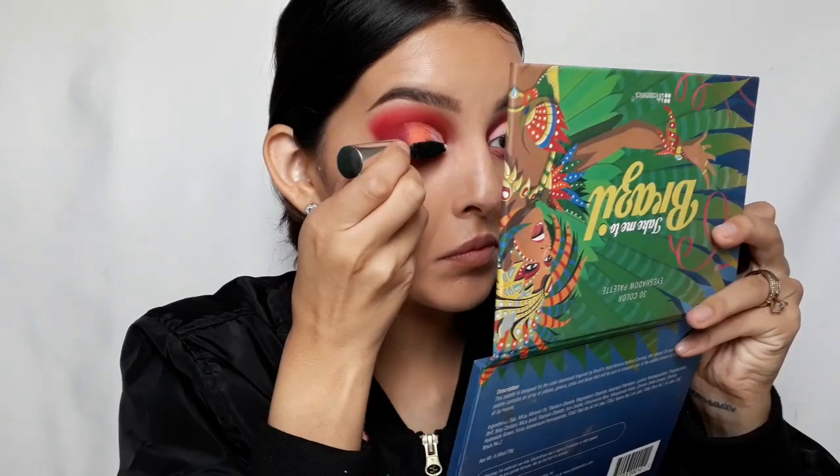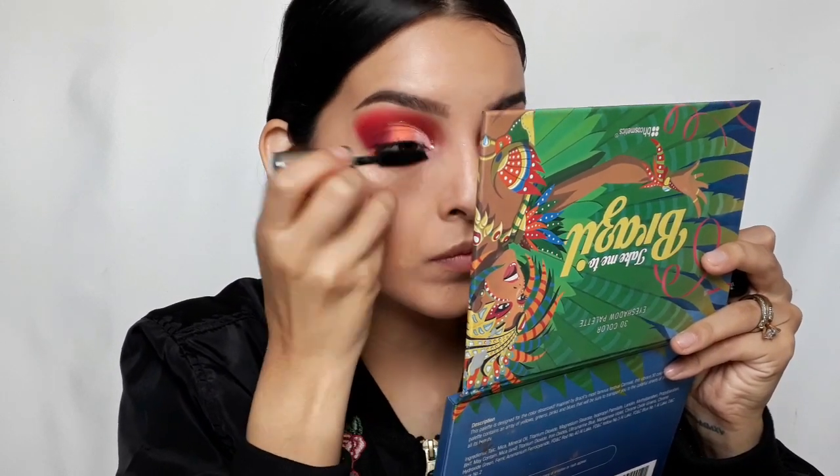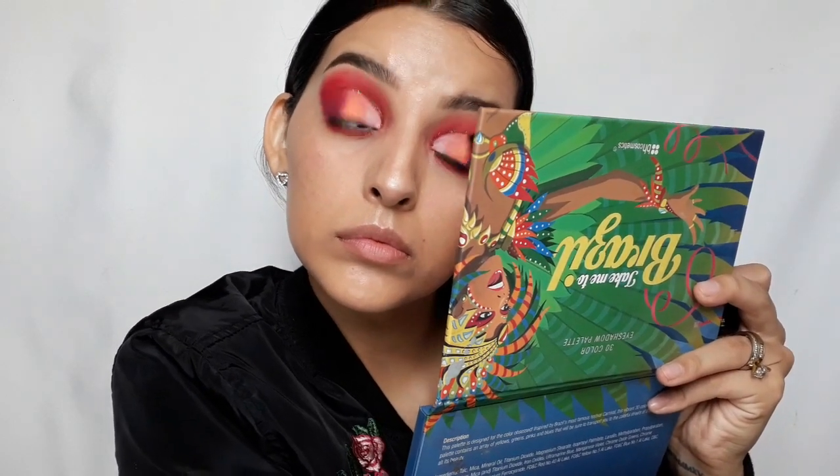For my upper lashes I'm going to use Benefit's Bad Gal Lash mascara, and for my bottom lashes I'm going to use Benefit's Bad Gal Bang mascara.